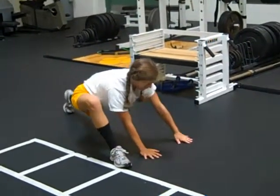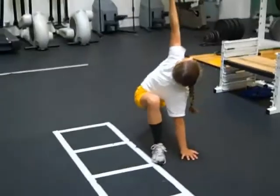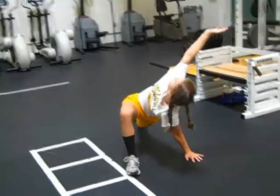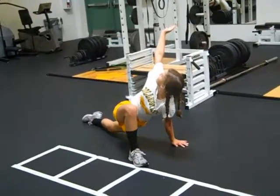Big rotation around, we'll switch hands, sink those hips, push the hips forward, and then we go hands down.